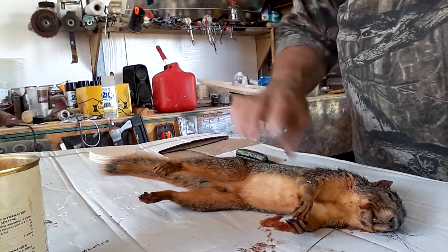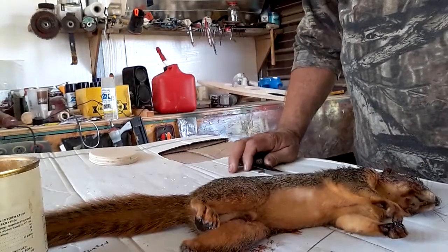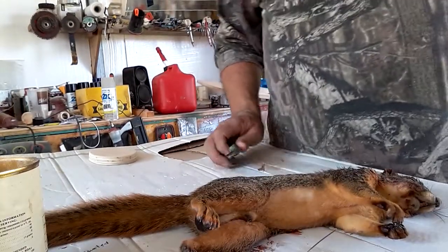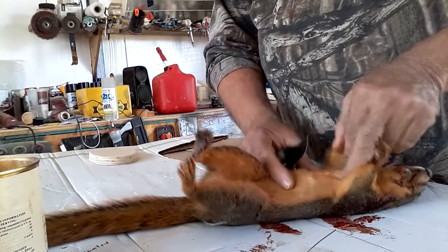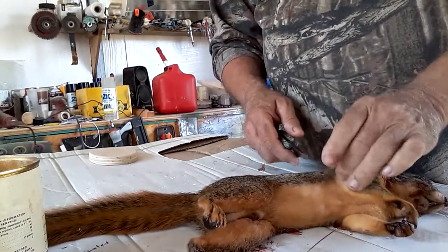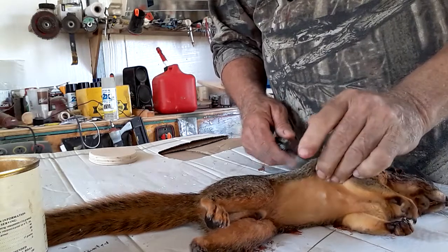Good morning YouTube. So first kill. Since I got a couple of comments about how to do the mounting of the squirrel, I decided I'm gonna do this one on YouTube and we'll see how that works out.